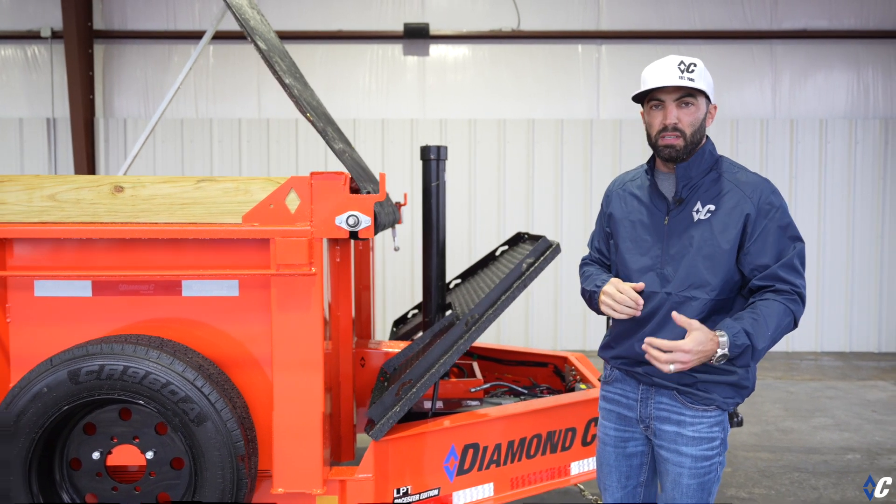7 gauge is going to stand up to your construction debris — concrete, things like that over time. It's not all that much money when you're talking about investing into something you want to last long term. Really look at that 7-gauge package. Jump on diamondc.com — there you can see all the other options on the LPT to make one your own.